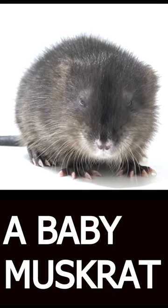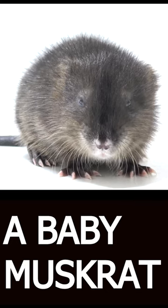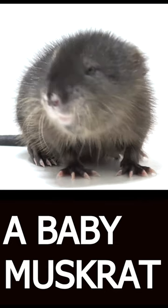Baby muskrats are born blind and hairless and weigh only about 22 to 25 grams at birth. They are completely dependent on their mother for food and protection and will nurse for several weeks until they are weaned. As they grow, they will develop a thick fur coat and their eyesight will improve, allowing them to explore their aquatic environment.